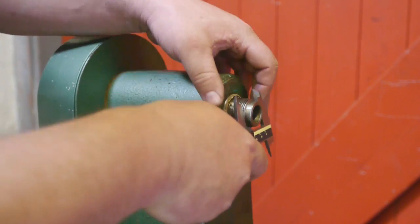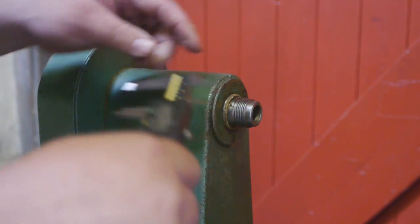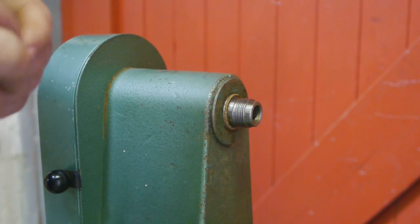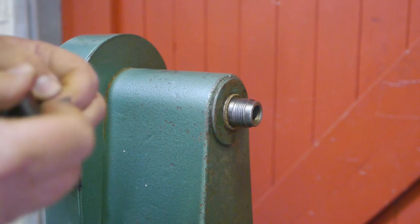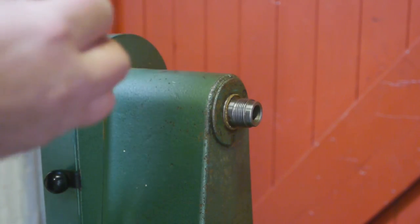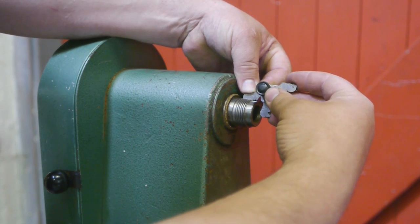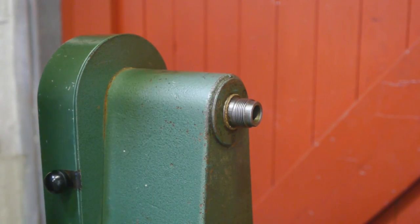Measuring the spindle nose — 29.7 millimeters — so I think this might be an M30 bolt, and the pitch is probably 2.0. I might look for one of those nice chucks for this spindle nose.